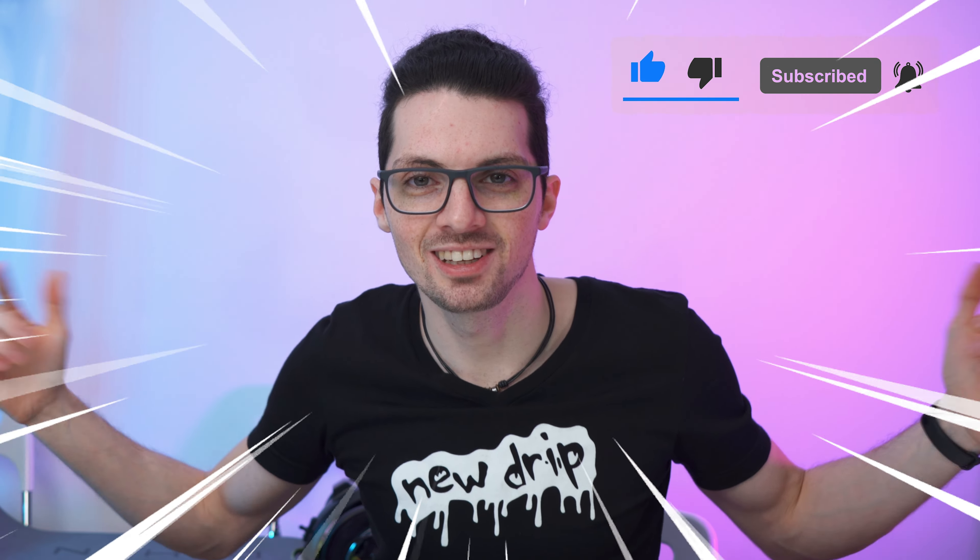Definitely drippy. Check out the product links in the description if you're interested. But before you go, smash that like button, subscribe, ring the bell, and click all to never miss amazing Tech Magnet videos. That's it for this one — enjoy your day and I will see you soon.